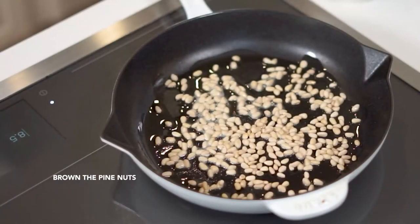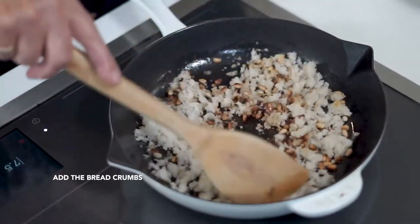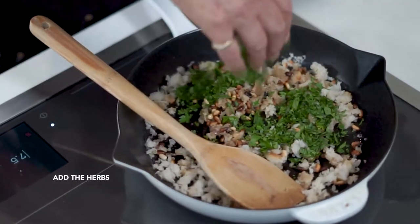While the eggplant is baking, heat a little olive oil in a skillet on the cooktop and brown the pine nuts. Stir in the breadcrumbs, add some oregano and parsley. Go easy on the salt because we're going to have anchovies in this dish.